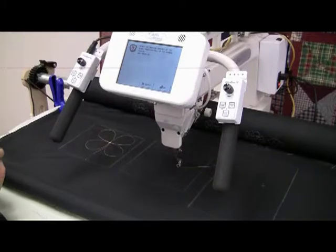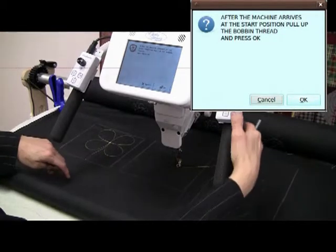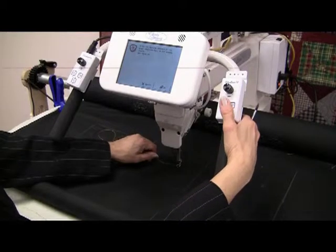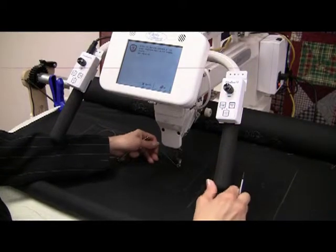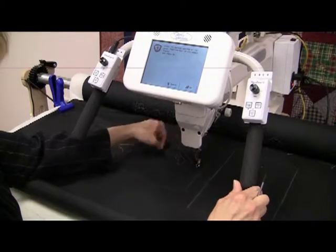The prompt says: after the machine arrives at the start position, pull up the bobbin thread and press okay. I'm just going to touch the needle up, grab my tail, and that needle will cycle once. I move that back from where I stitched. Pull everything up you can get up — I don't want any bird's nest on the back.